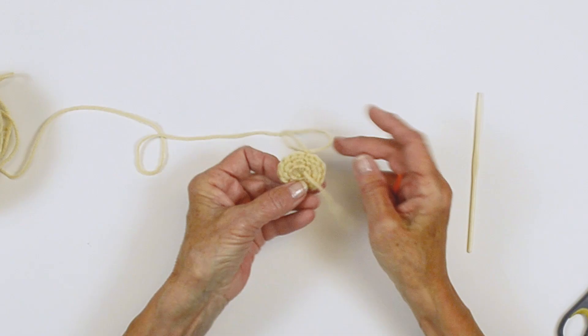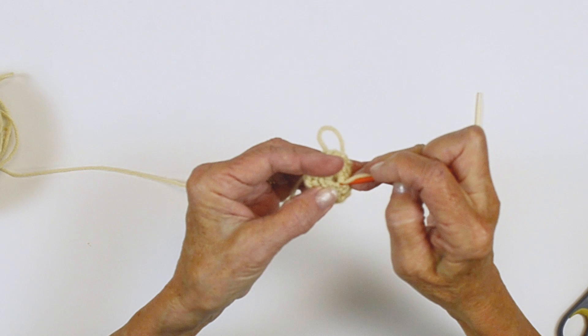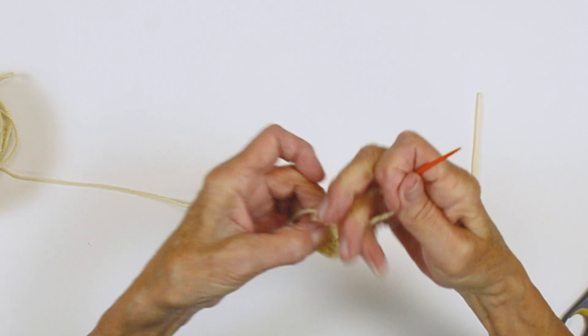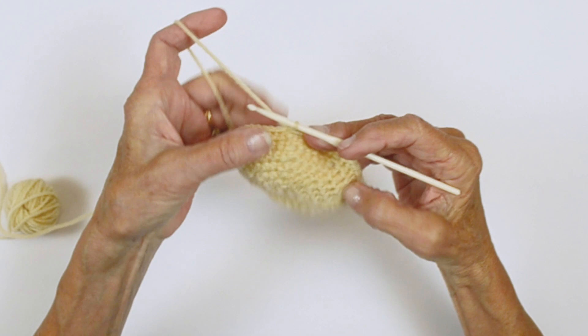After you've completed a couple of rounds, I suggest you come in and weave your tail in to close the center so you don't have a hole. So we're going to insert our needle through the loops of those stitches, pull it through, and tighten it. Clip. And you can see it's closed the opening. Following the instructions, continue through to round eight. After you've completed round seven, you have all of your increases — you should have 56 stitches.